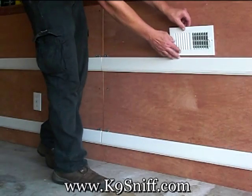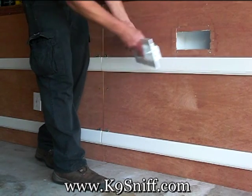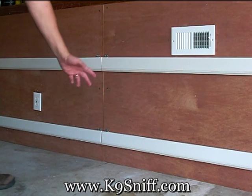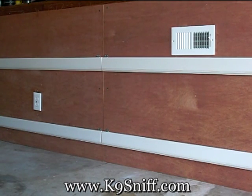Behind the air duct here we have another potential hide. We switch these out daily so the dog never quite knows where to look. This is again a daily process — it's essential that they learn that the bed bugs can be anywhere and not just in beds.